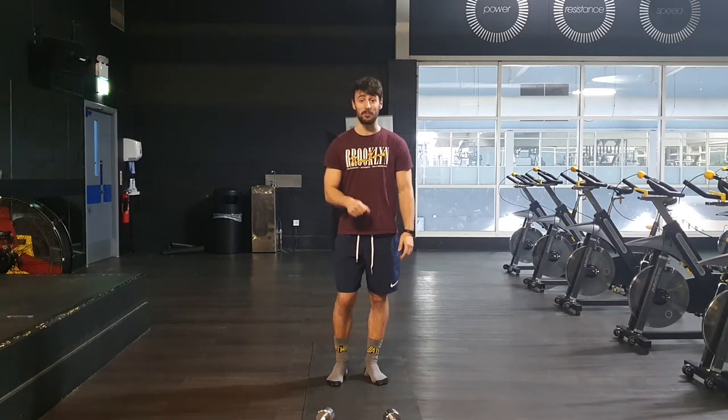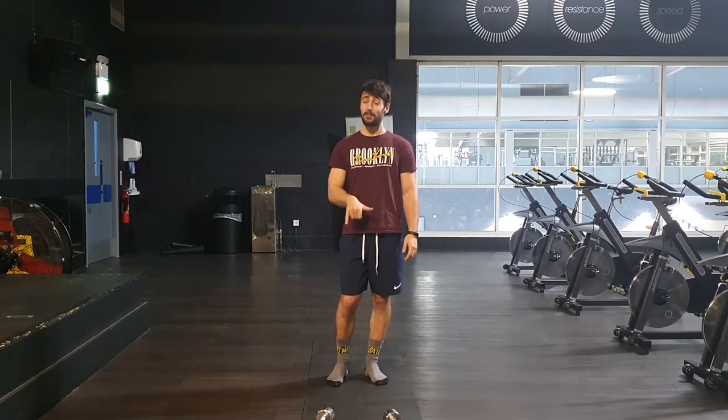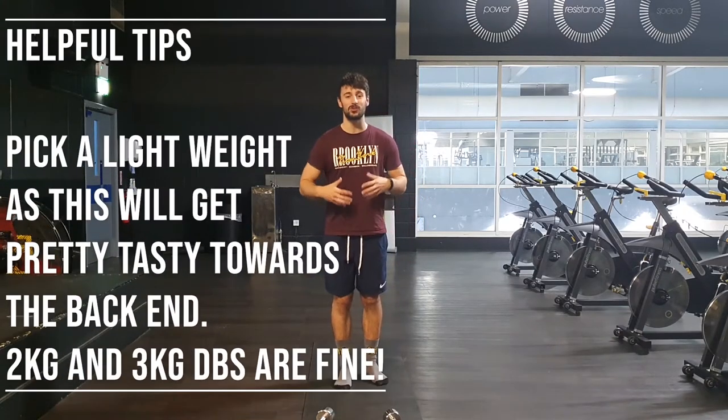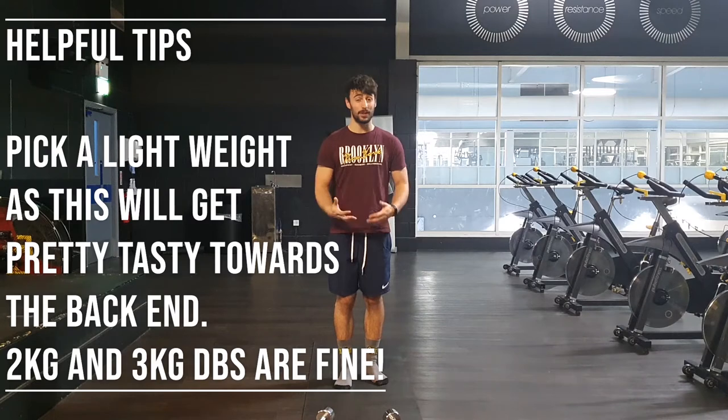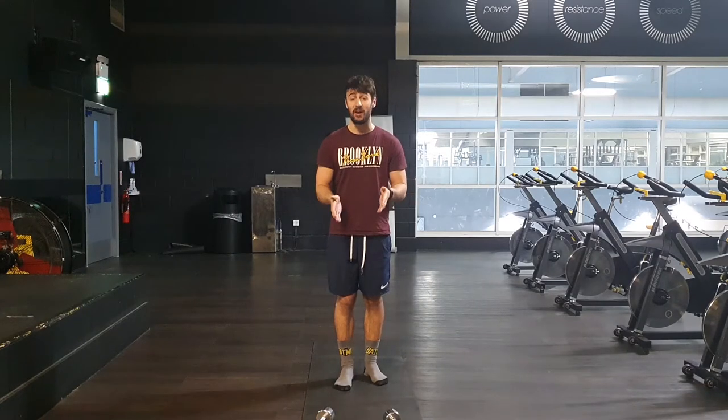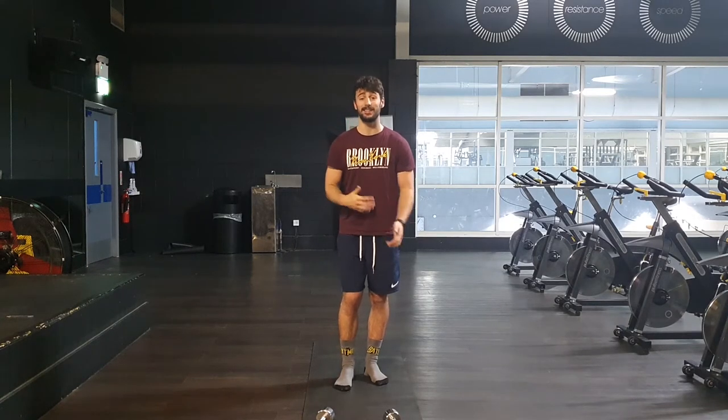I'm not sure that I picked the right weight for this — I think I might be dying towards the back end of this. In terms of the weight that you need, it's something that is pretty light but gives you a little bit of stimulus. For example, I've got fives, and I'm a pretty strong dude, but I've got fives and even I'm thinking that might be a little bit heavy. So twos and three kilogram dumbbells will be okay for this workout. To begin with, let's get down to the floor and let's get into this workout.